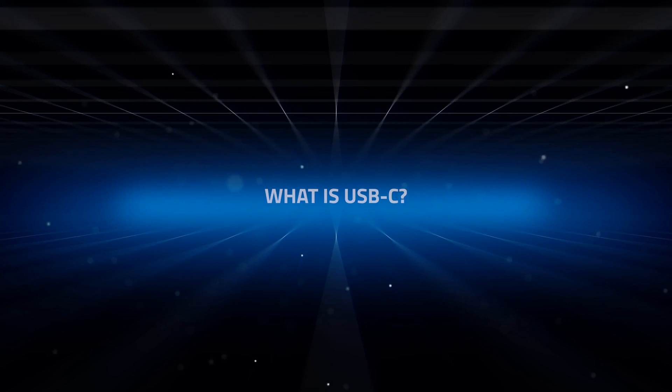Hi, I'm John from OWC. Today I want to shine some light on a topic that's been showing up a lot lately. And the question is, what is USB-C?